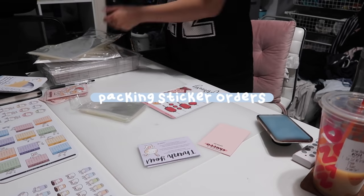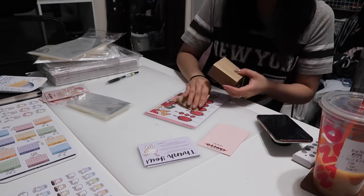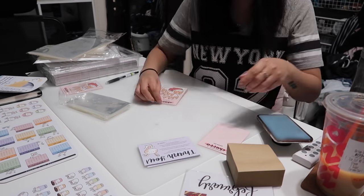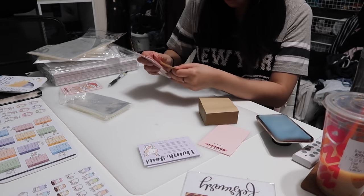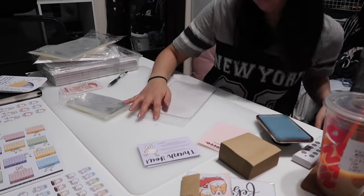I am finally at the packaging stage, which is honestly the best part for me. I love doing this while watching Bob's Burgers, and though it may seem like such a mundane task, I can assure you it is the part I enjoy the most.